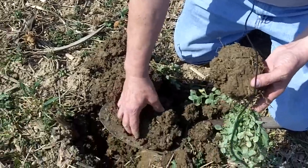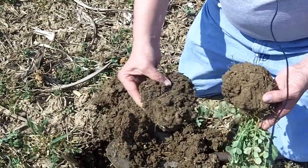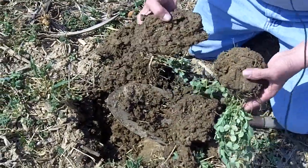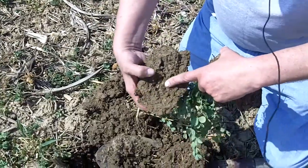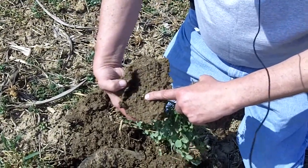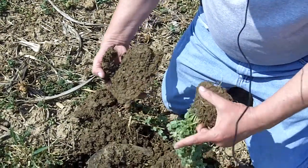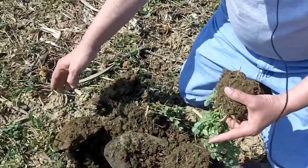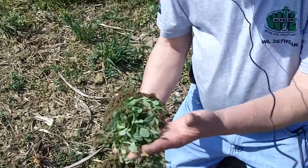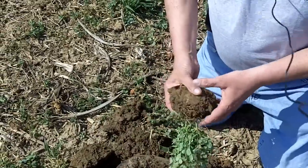We've got an earthworm right here that was in the root zone — in fact a couple of earthworms here, and that's exactly what we want. In fact, you probably can't see it very well, but there are some nodules on the peas right here at the end of my finger in the soil. So we're producing nitrogen and scavenging nitrogen with the radishes, and on March 16th we're still seeing good nitrogen production going on.